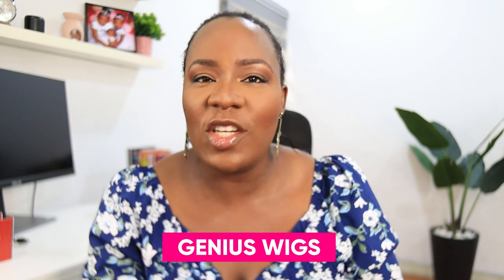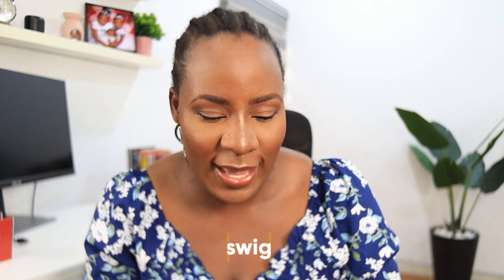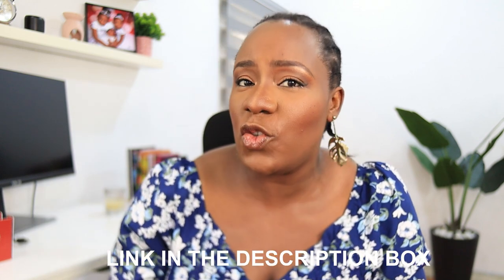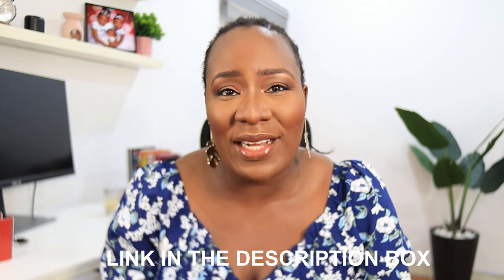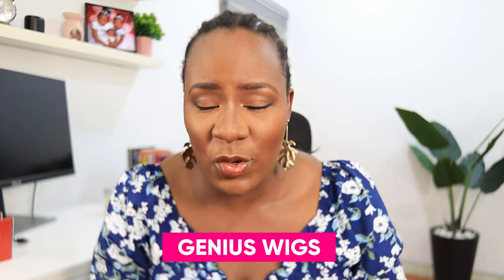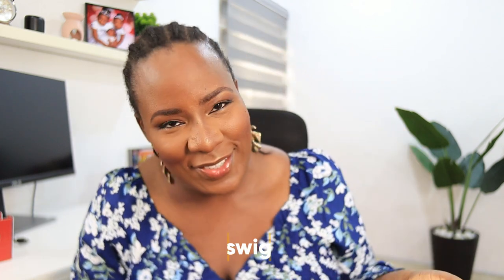Welcome back to my channel! In today's video I'm going to be showing you this two-in-one wig from Genius Wigs, and let me tell you this wig is a genius idea. You can wear it straight and you can also wear it coily — they look like two entirely different hairstyles, but it's just one hair, so you're getting two wigs for the price of one.